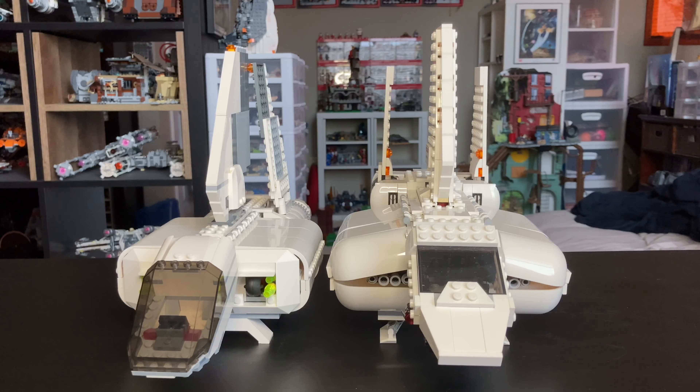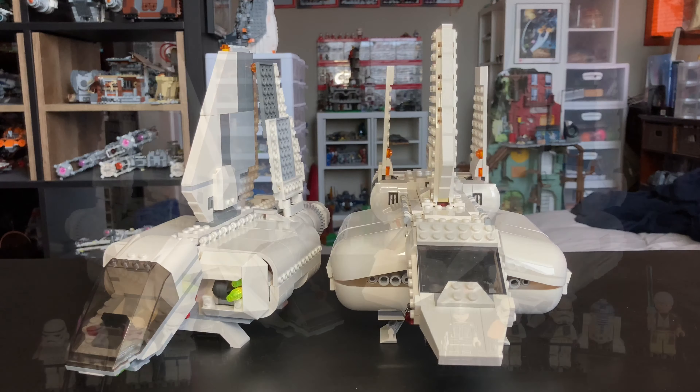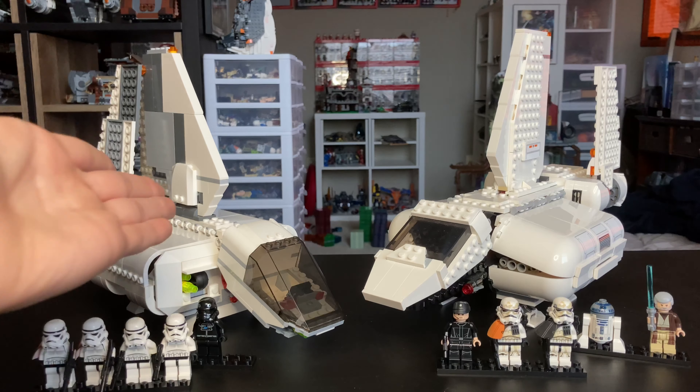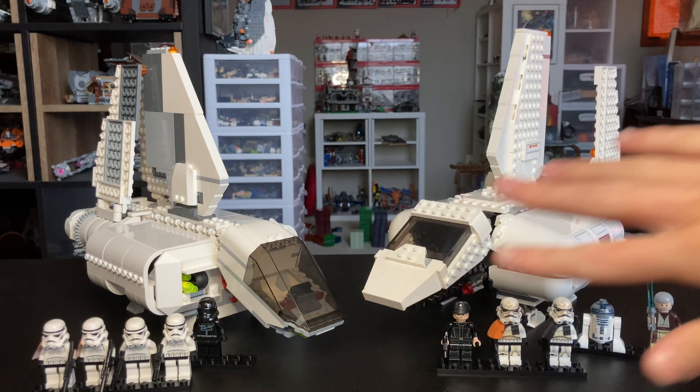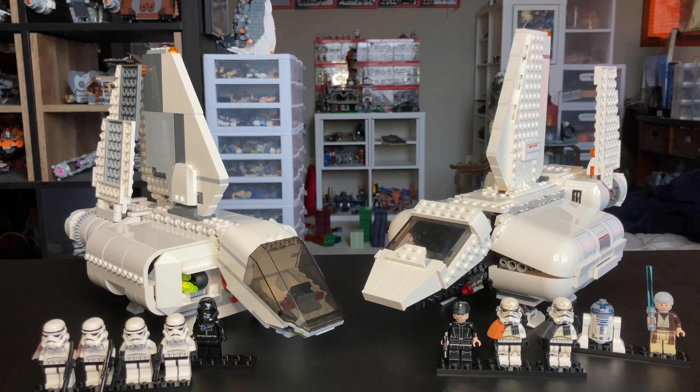That's pretty much it for the two builds — links to the individual reviews will be in the description below. Overall, I think the 7659 and the 75221 Imperial Landing Crafts are a tie from my perspective. The 2007 won playability, design was a tie, minifigures were a tie, and the 2018's overall design aesthetics balanced things out — so they're both equally amazing sets.